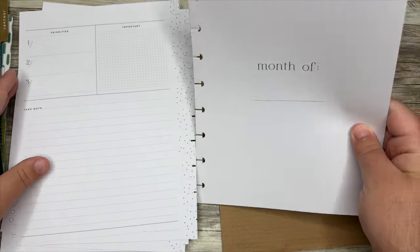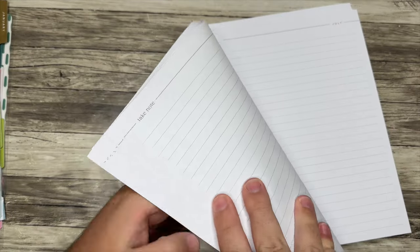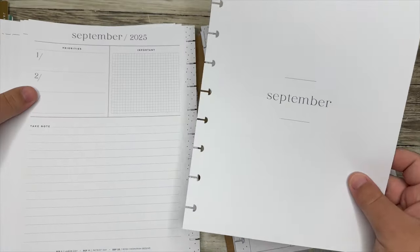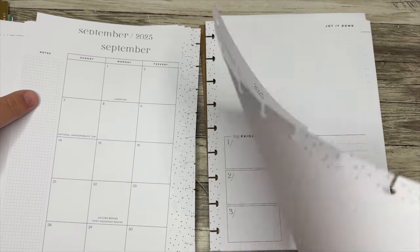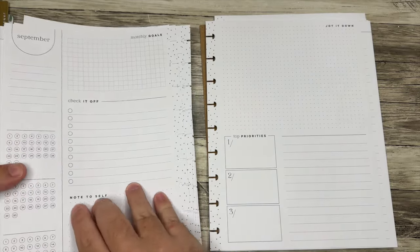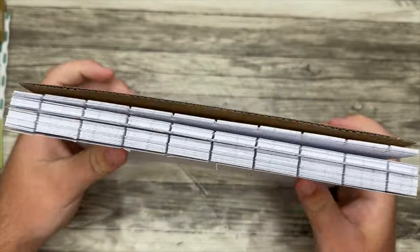So if you wanted to start it, you could start using this in November. The tea with the monthly layout is you could use it whenever you wanted — I could pull these September pages right now. This monthly dashboard has no dates on it, it's just totally blank. So keep that in mind. Depending on what layout you're interested in, there are lots of different options for this.